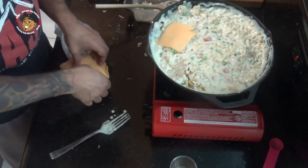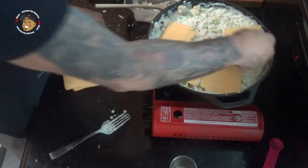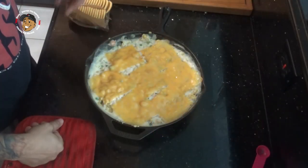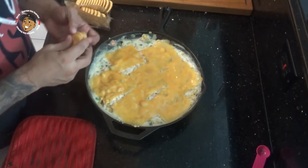I'll pop this in my oven for about ten minutes. After that ten minutes in the oven, I'm gonna take some crackers and crumble those over the top.